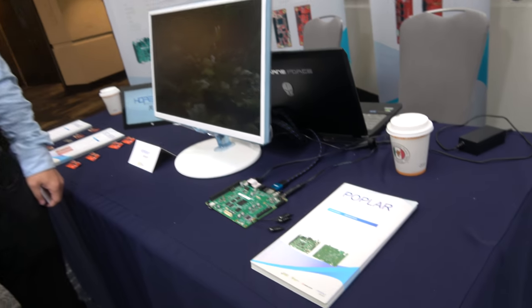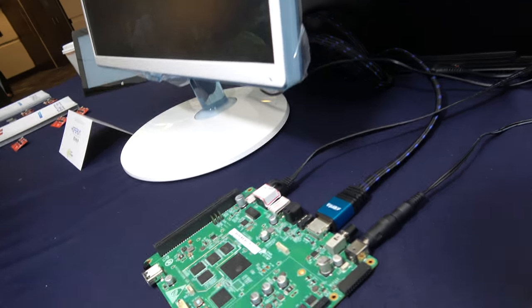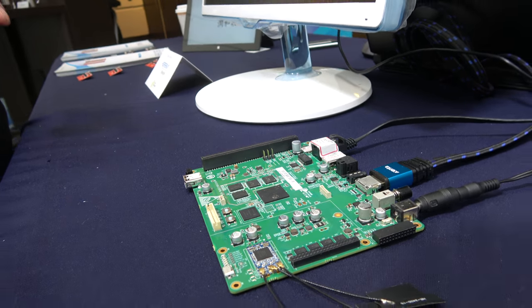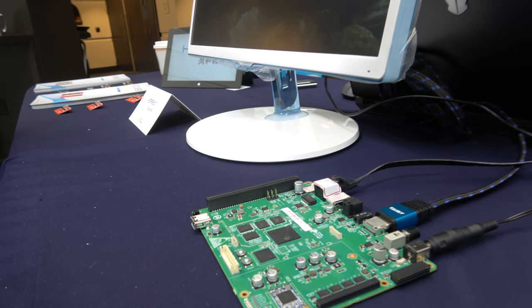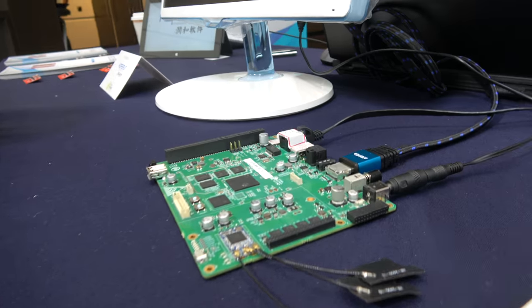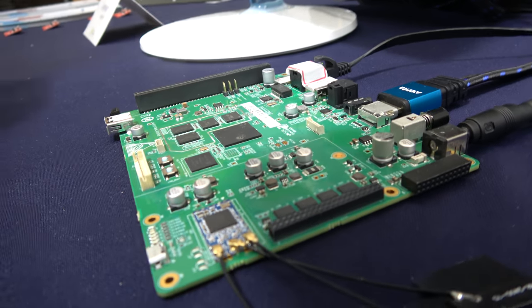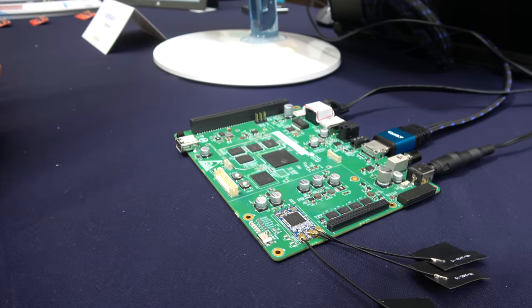So you have this board right here? Yeah, exactly. So what's special about this board? This is the first 96Boards board for TV edition.